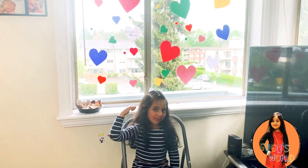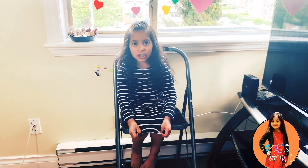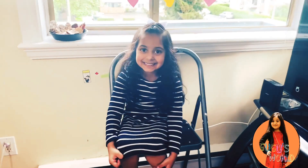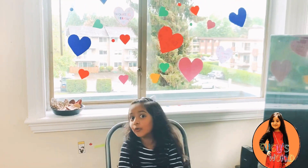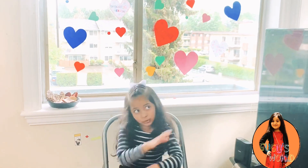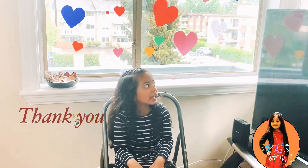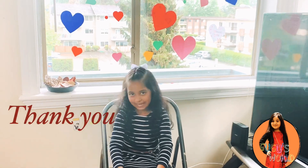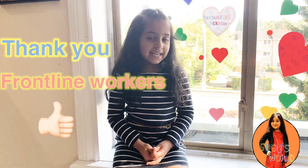Guys, I hope you like my work. Don't forget to thank the front line workers. And you can also put so many hearts on your window. Whatever you want, you can put it. And you can also say thank you, okay?